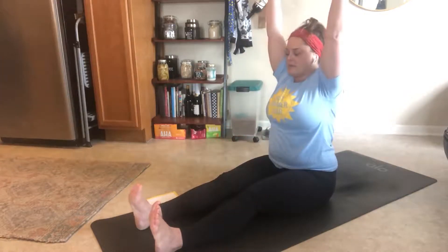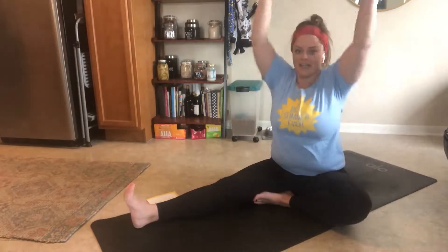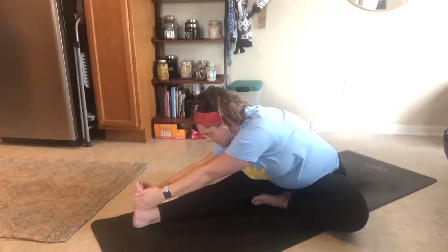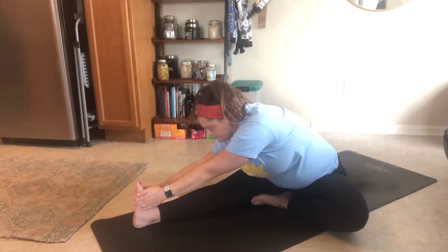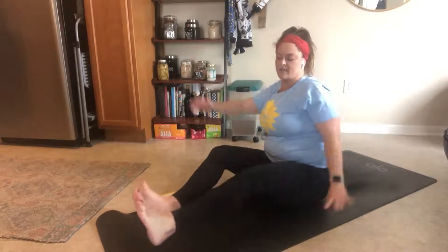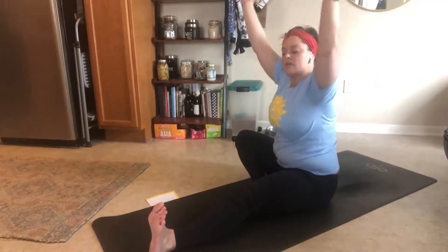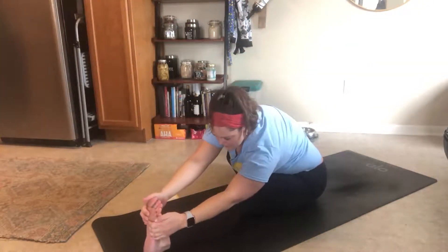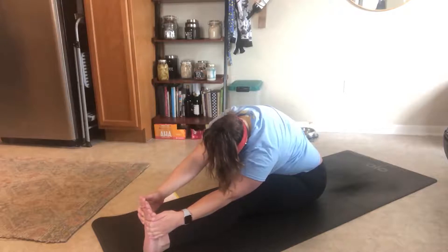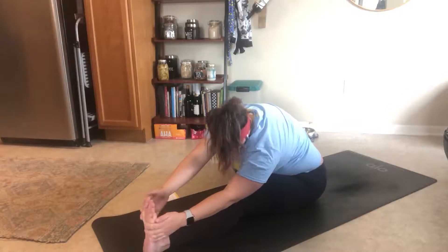Inhale, come all the way up. Bring your left knee into your upper leg like you're creating a tree. Inhale your arms up and over, reach down towards your right foot. Exhale. Inhale, come all the way up. Switching sides — left leg extends, your right leg comes up into the upper front of your legs making that tree. Inhale your arms up overhead and bow forward over your leg towards your left foot. Come back up to center.